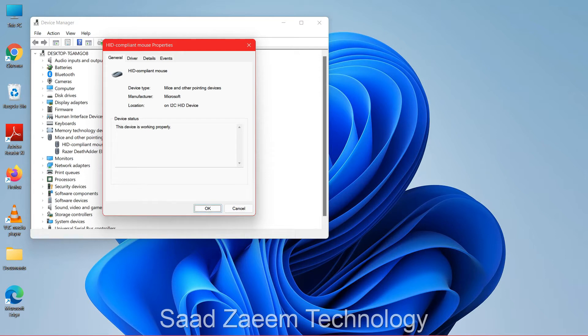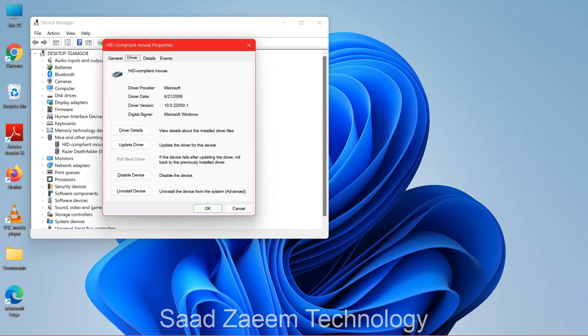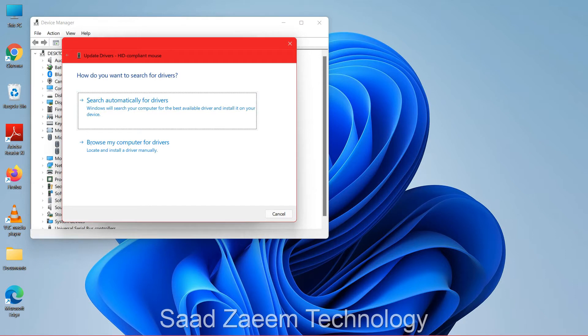Click Tab and use the up arrow — click Tab again to confirm you're on General. Now click the right arrow key to go to the Driver tab. Click Tab again, then use the down arrow to navigate — if it's not working, click Tab and then Enter.